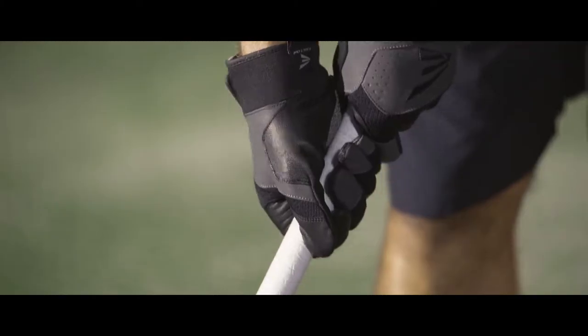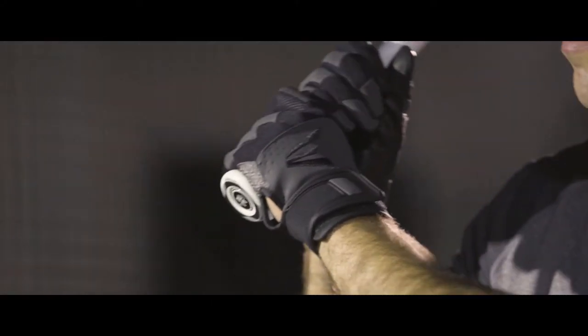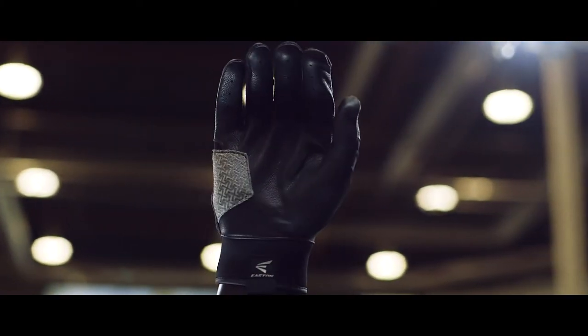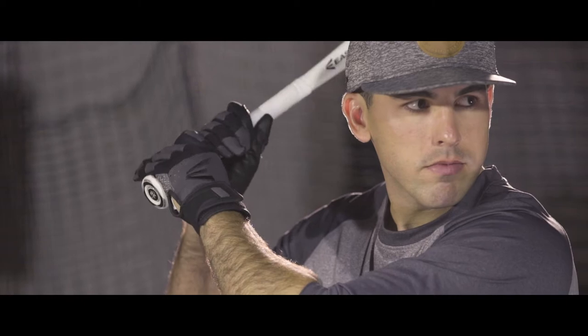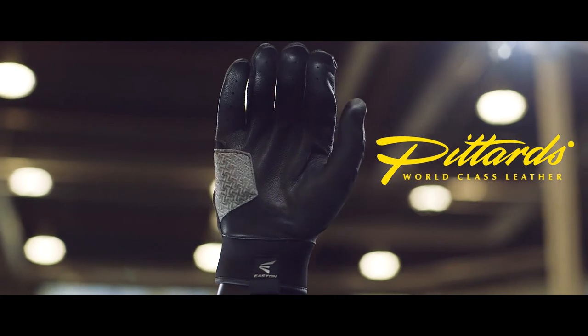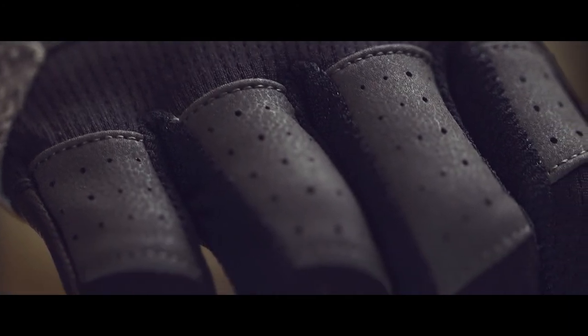If you're going to put in long hours in the cage, you need batting gloves that are up to the challenge. Easton's new Grind batting gloves are designed with an X-TAC palm for a tacky grip and unmatched durability. A Pittard's Oil-TAC heel pad provides comfort against the handle and the knob of the bat, while flexible mesh on the back of the gloves keeps things cool as your swing heats up.